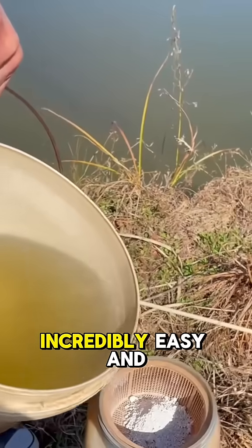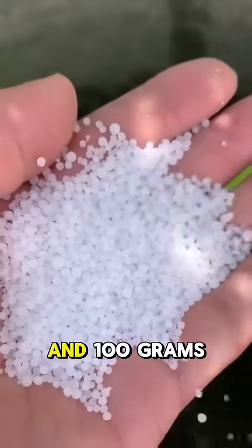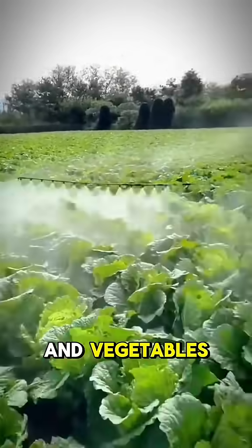This method is incredibly easy and can be made at home. Just mix 150 grams of salt, 200 grams of urea, and 100 grams of brown sugar with 30 liters of water. Stir thoroughly and spray the mixture evenly on the leaves of your fruits and vegetables.